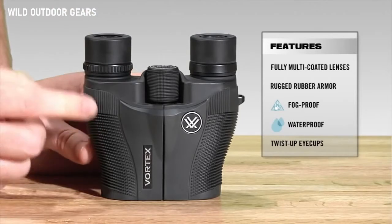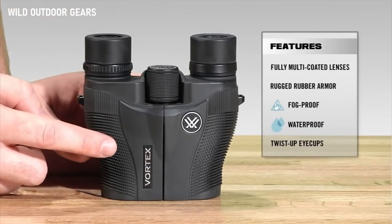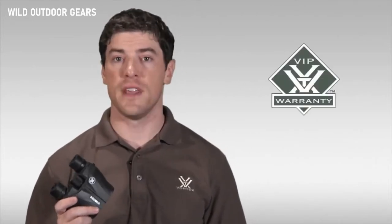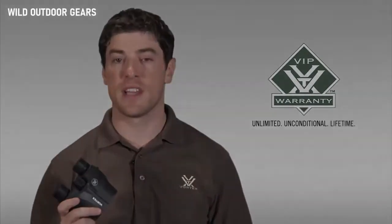The Vanquish comes in at roughly four and a half inches in height and about 12 ounces, making it one of our most compact binoculars. I strongly encourage you to head down to your local Vortex authorized dealer to take a look at one today. As with all of our binoculars, the Vanquish comes with our legendary VIP warranty, which is our unlimited, unconditional, lifetime guarantee.